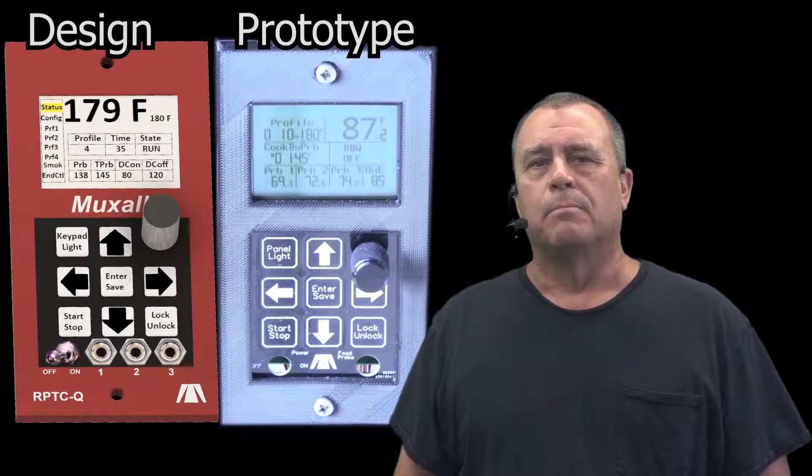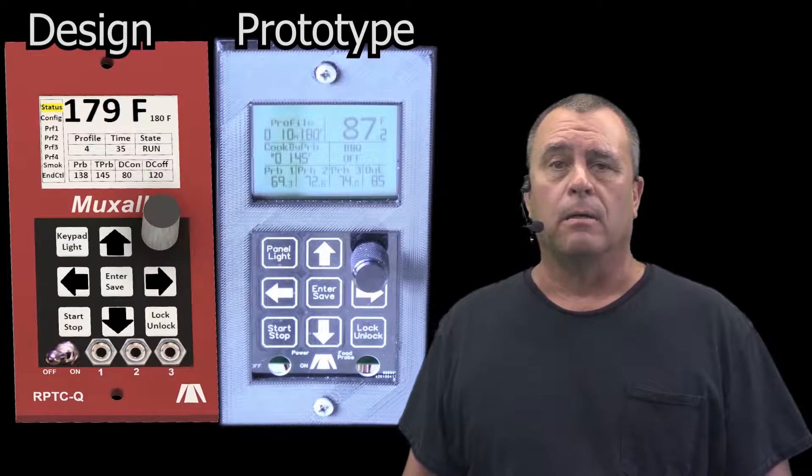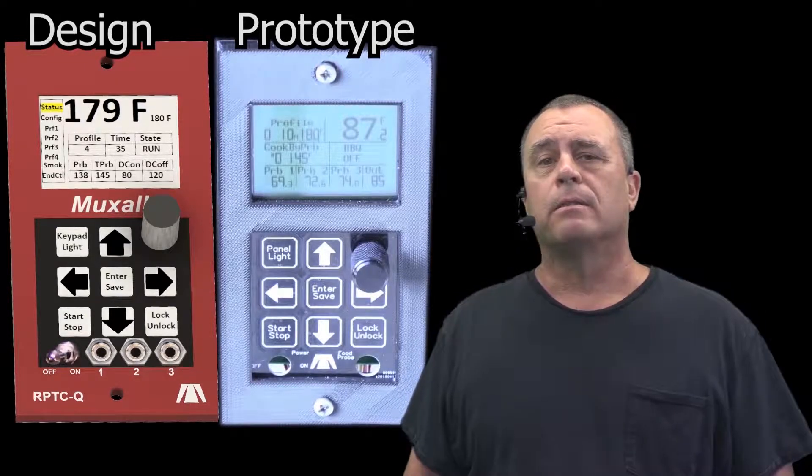It can be hot dog simple. Just turn it on, dial in the temp, and hit start. That's it — just like the original controller.